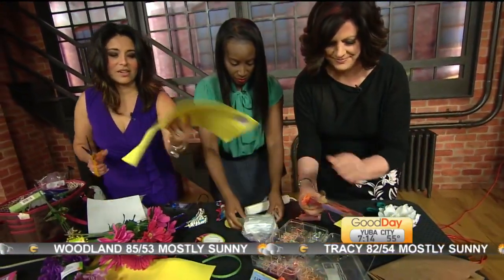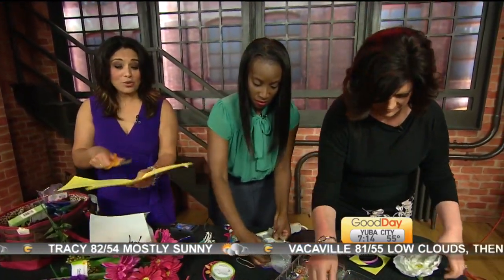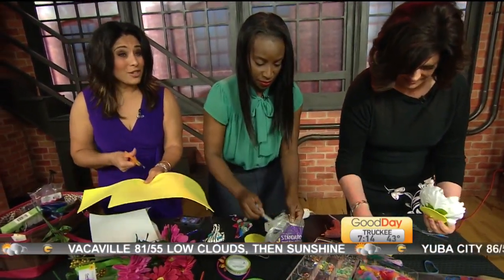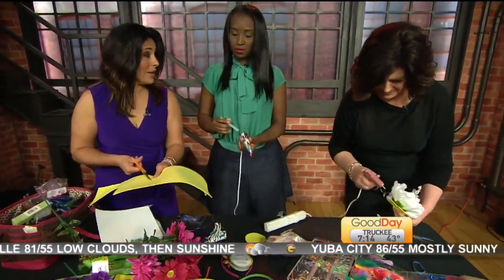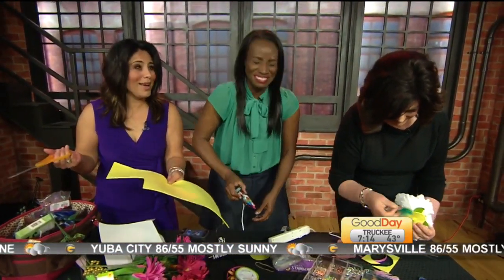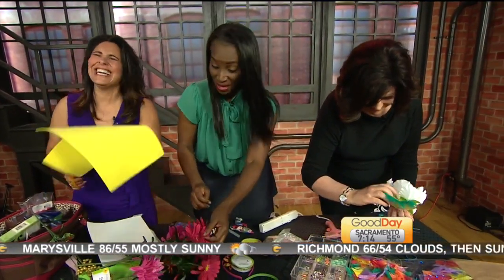That piece right there — let me tell you, this foam piece, because this is one of my tips: don't throw away the scraps. You know what this was from? This was from Halloween when I made my Hungry Hungry Hippo costume. That's right, and guess what? We're still using it! I am so interested by that — just by that.